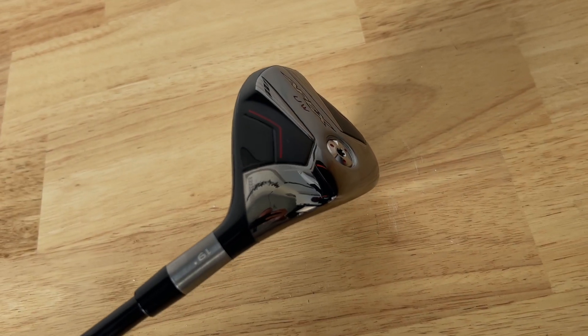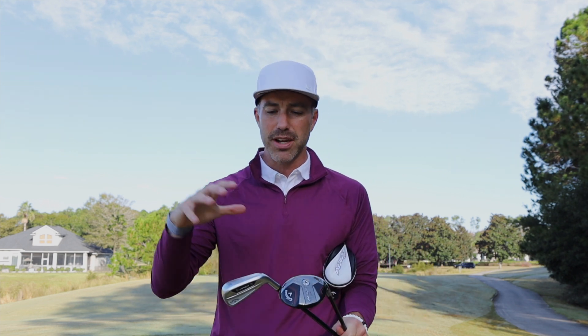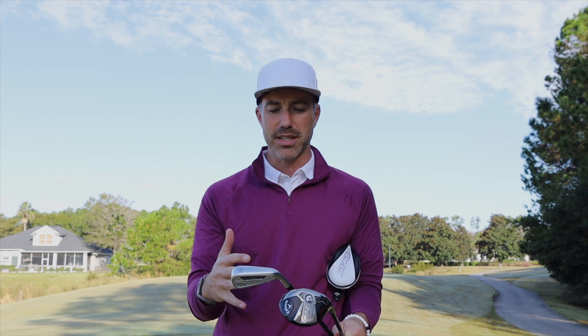Callaway sent me their latest utility clubs, the Apex UW and the Apex UT. One is a little more of a driving iron, the other is a little bit more of a hybrid. In today's video I'm going to dive into a full-on test and review and share what I do at the top of the bag to figure out which one would live permanently, the numbers I'm going to get, the shots I can hit, and ultimately the fun I can have at the 240 to 245 yard range.